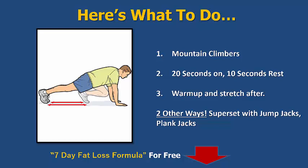Make sure you warm up and stretch after — keep the muscles nice and loose because it's going to help you perform better through the days when you're doing this. The two other ways you can do this is with a superset: jumping jacks or plank jacks. That means you're not going to rest between any of the exercises — you're literally going to go one after the other, so that's a good way to start training too.